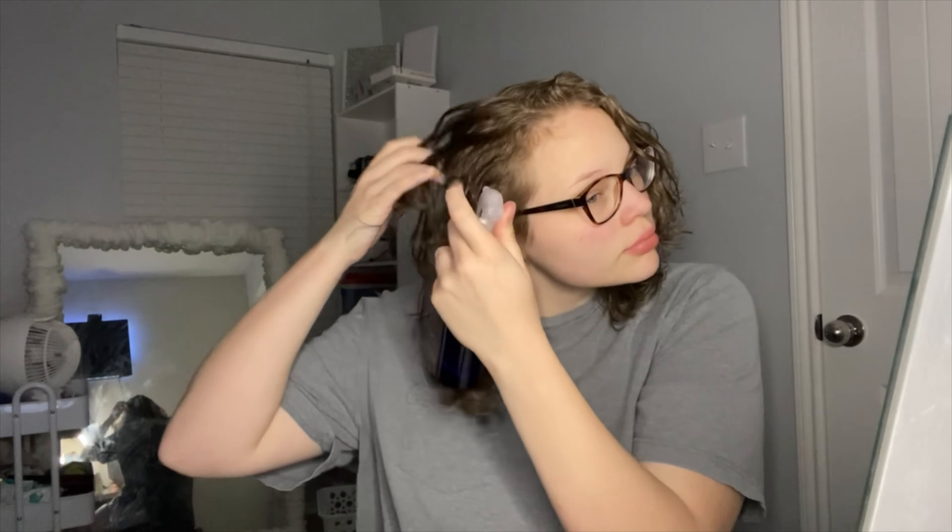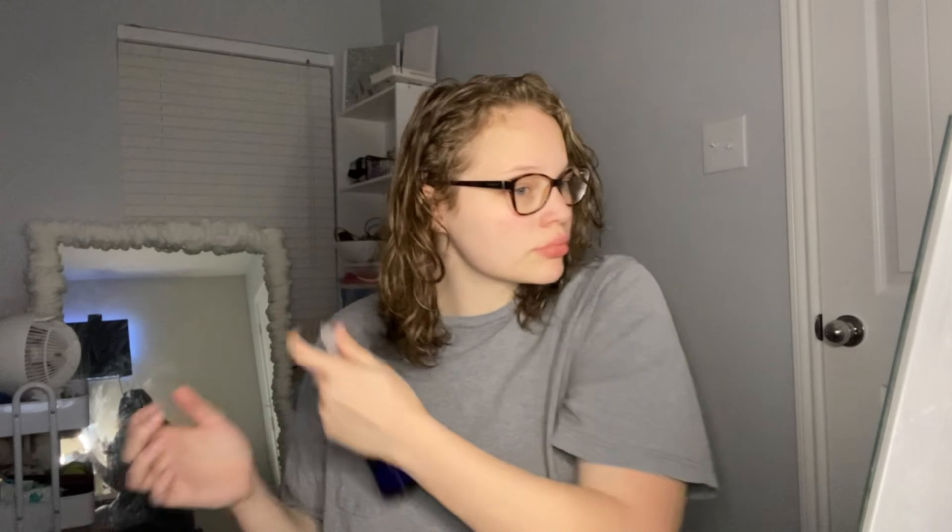Sometimes I like to go in with my spray bottle and add a little more water throughout my hair. You'll see me doing this throughout the video a few times. Sometimes I need my hair a little more damp, other times it's fine — it really depends on what's going on with my hair and what I feel it needs.